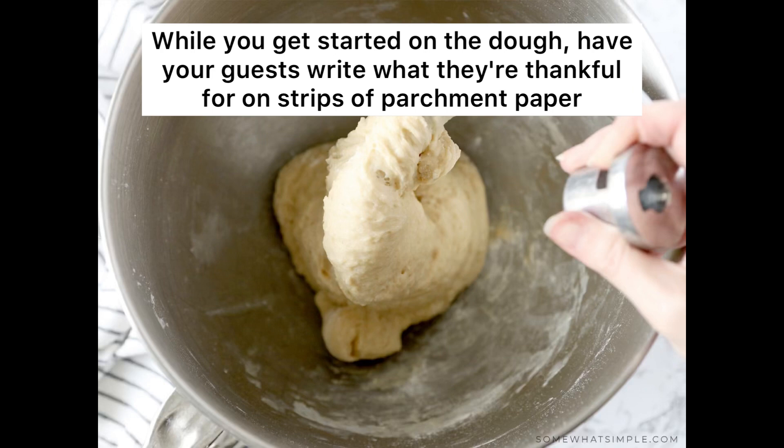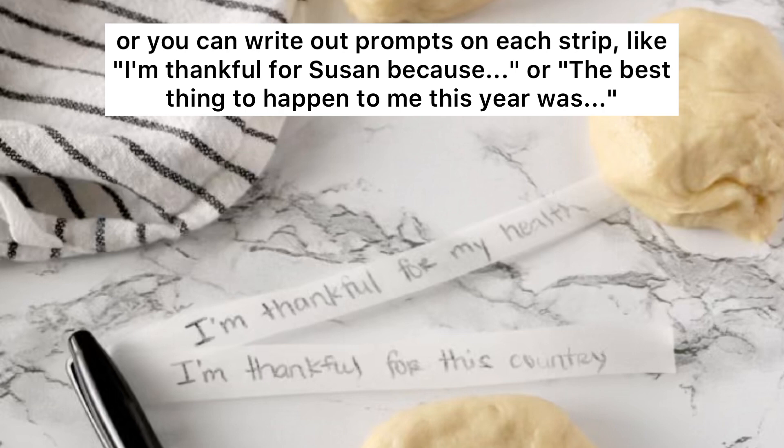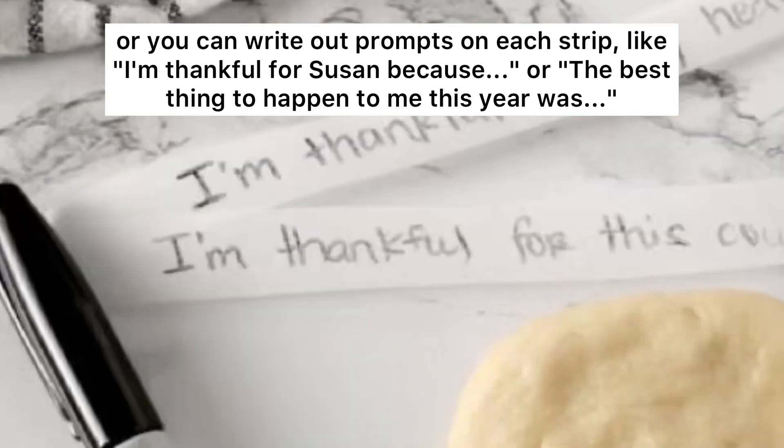While you get started on the dough, have your guests write out what they're thankful for on strips of parchment paper, or you can write out prompts on each strip — like 'I'm thankful for Susan because...' or 'The best thing to happen to me this year was...' etc.